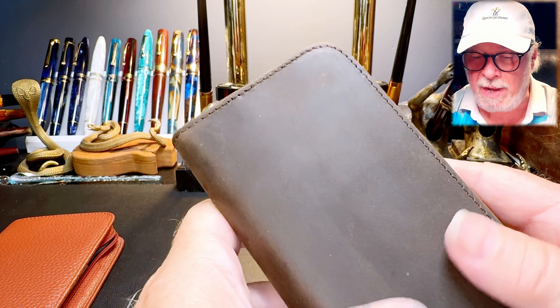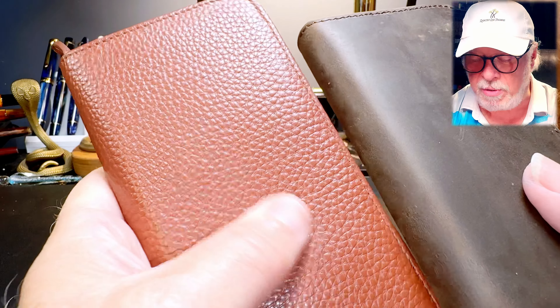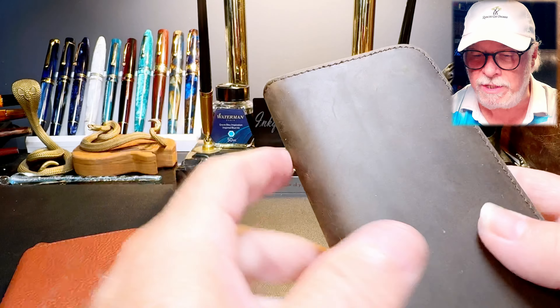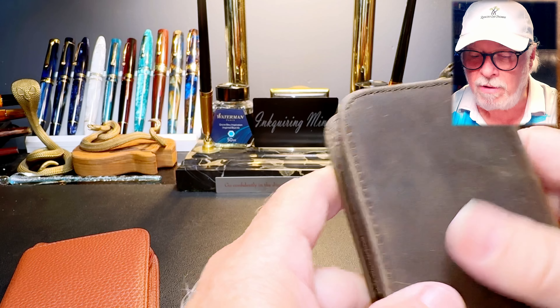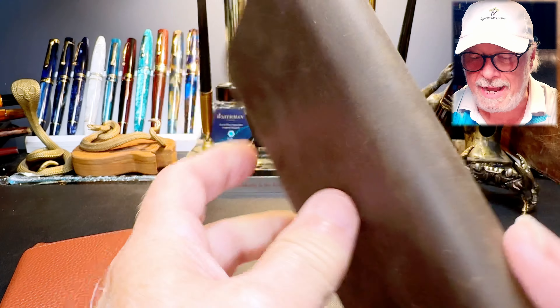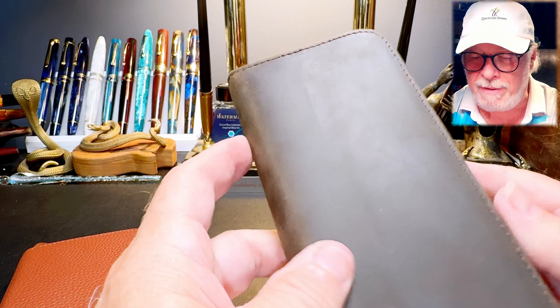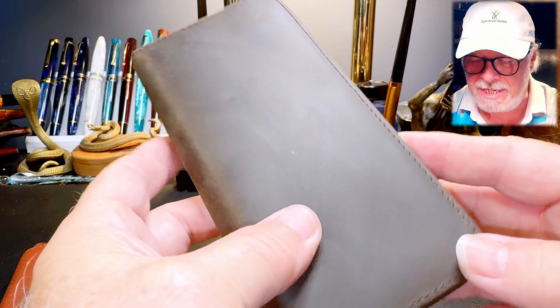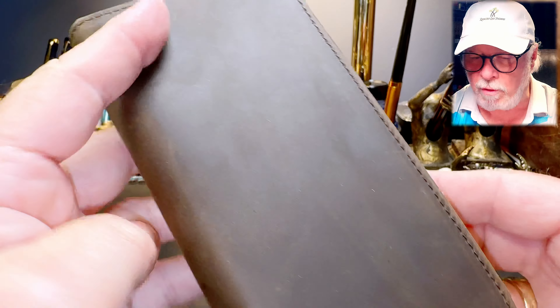Now let's look at the one that you have a chance to win. It has a different kind of leather — like a cowhide, I would expect. It doesn't have any of that texture to it that my pigskin version does, but it's in this dyed old leather that they call retro. The more you work with it, the more aged it will look and it'll look awesome.